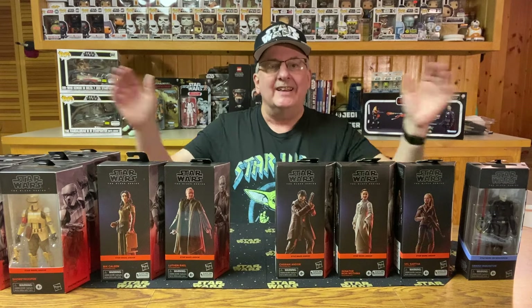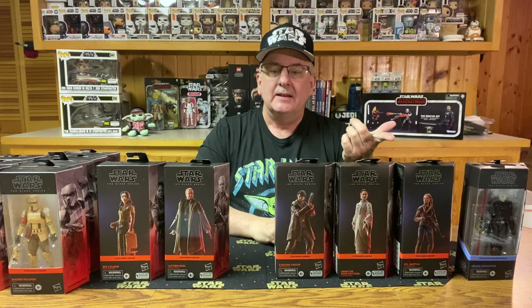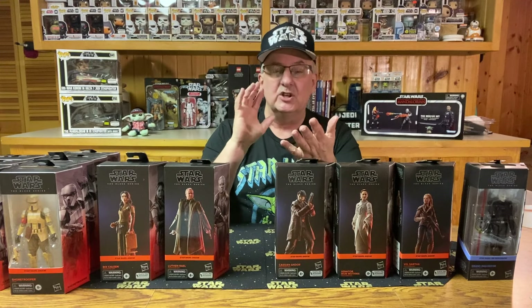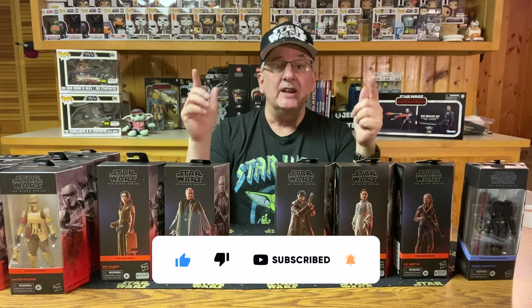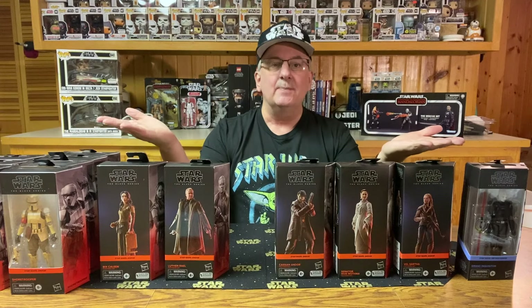Which one is your favorite? Do you even like these figures? Leave a comment below and let me know what you think of the television series for Andor. It is one of my favorites — even though there's no lightsabers, no Jedi, and it's just a plain common man. It was kind of nice and refreshing to see a new storyline in the Star Wars universe. Until next time, may the Force be with you, and keep collecting!